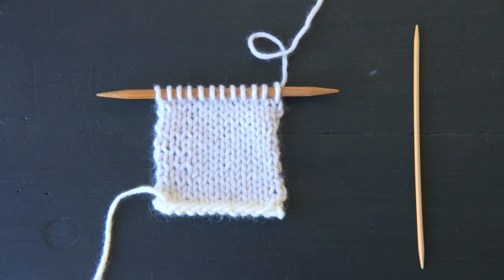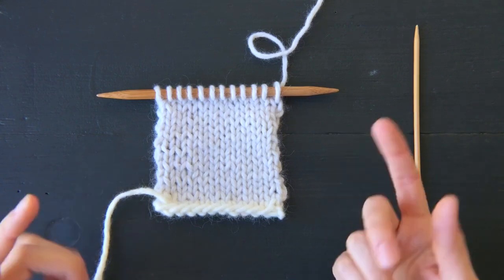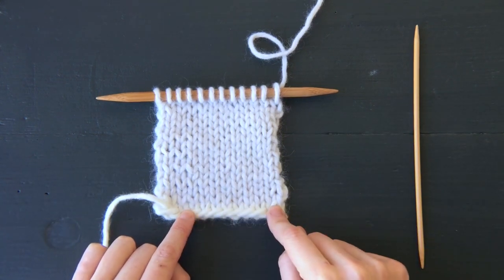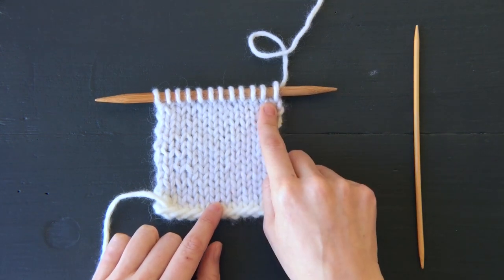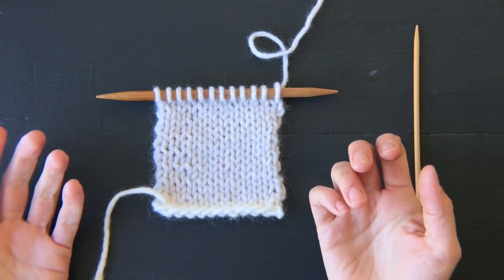I'm going to show you how to work a knit hem — first along a cast-on edge, and then second along a bind-off edge. I have a small swatch here. I've cast on and then worked about three inches of stockinette in a light gray, and I'm ready to make my hem.